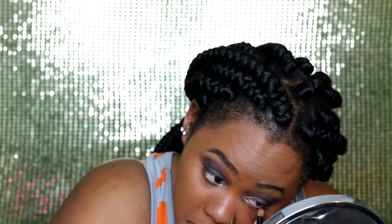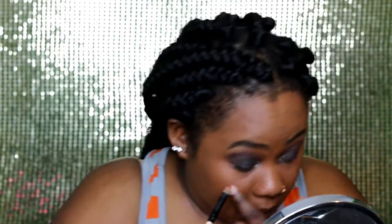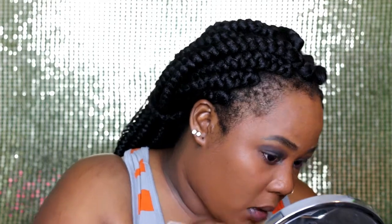Since it's Valentine's Day, we're going to add red on the bottom lashes. It's more of a burgundy color, but I'll work with it. I also feel like adding a bit more darkness toward the outer end right here.